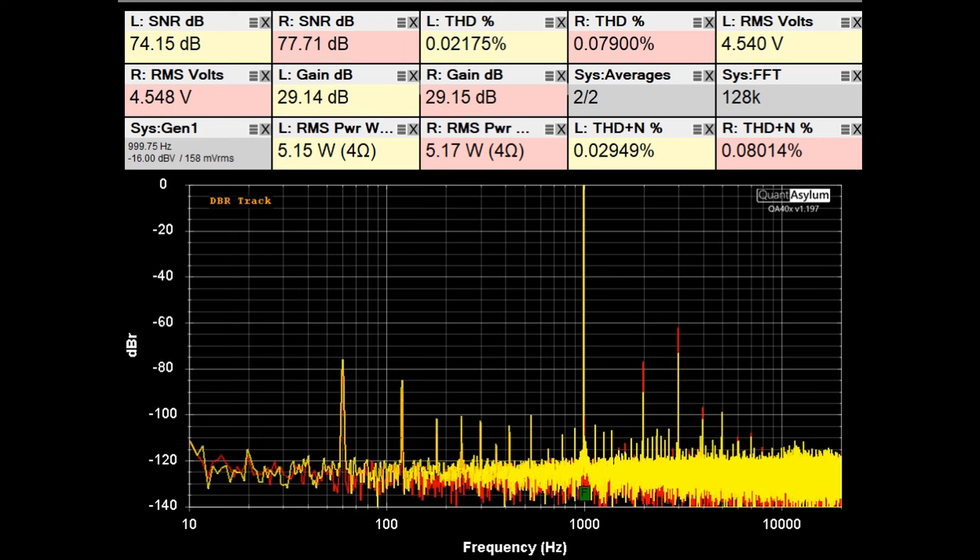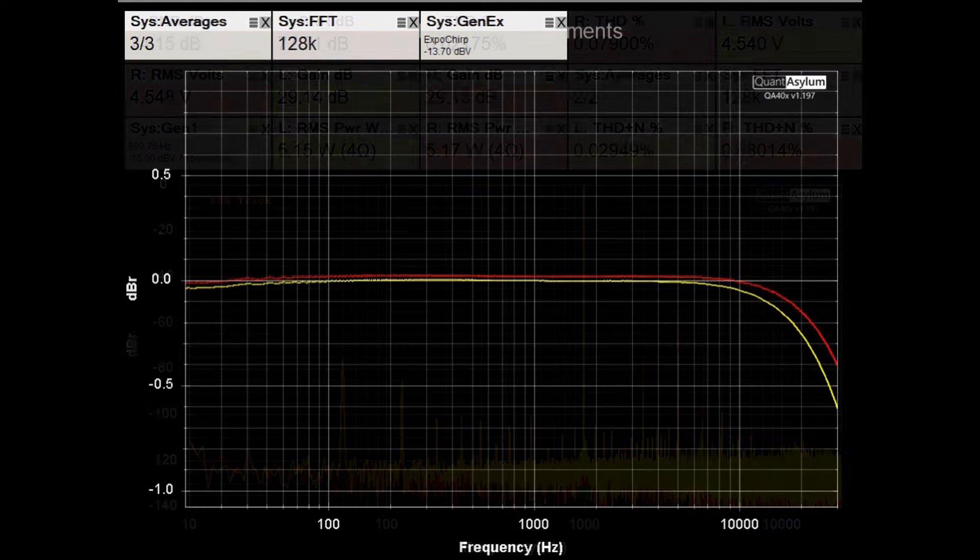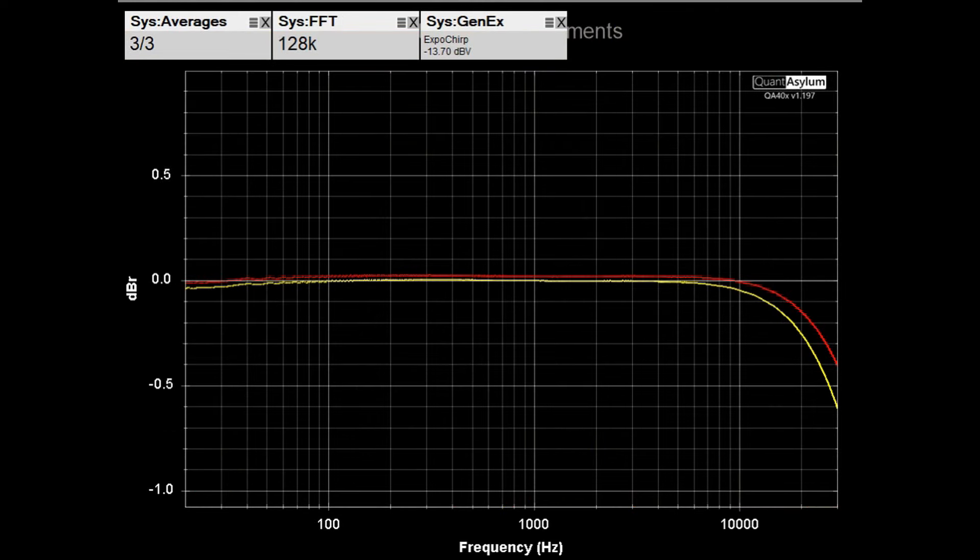Here we have the KR-5030's frequency response from 20 Hz to 30 kHz, putting out 5 watts into 8-ohm loads. At 30 kHz, we're down only 0.6 dB for the left channel and about 0.4 dB for the right channel. The response looks pretty flat, and the channels are well balanced through use of the balance control.